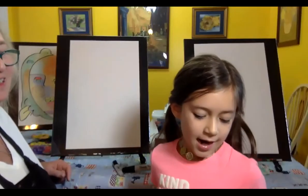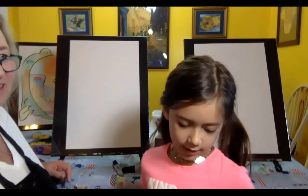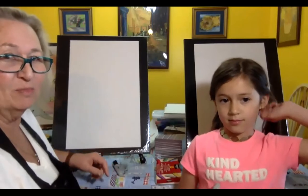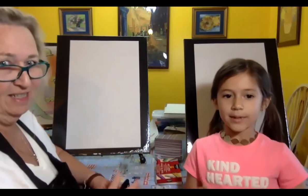Hi, my name is London and we are going to be studying Picasso. This is lesson number three. Enjoy! Hello, welcome again. It's Daryl. Hopefully you're going to enjoy this lesson just as much as the other two. We are going to be studying Picasso as London has said. This is my assistant London — she's my granddaughter.